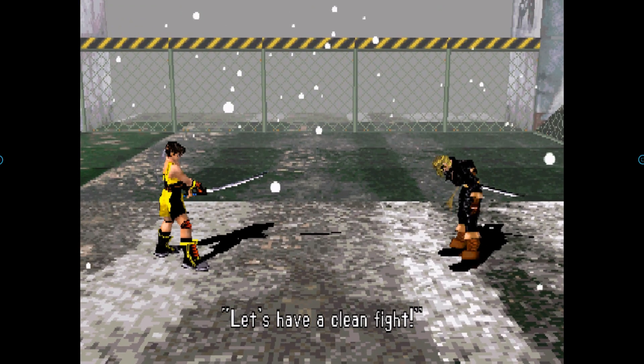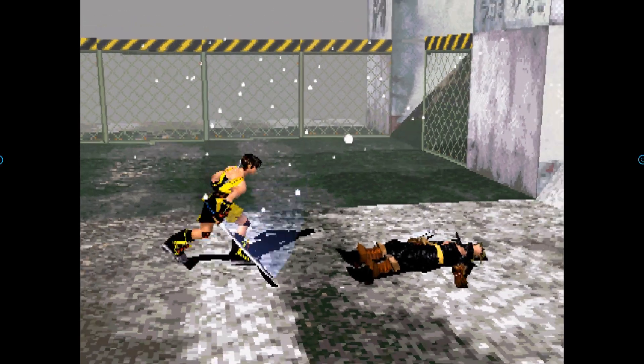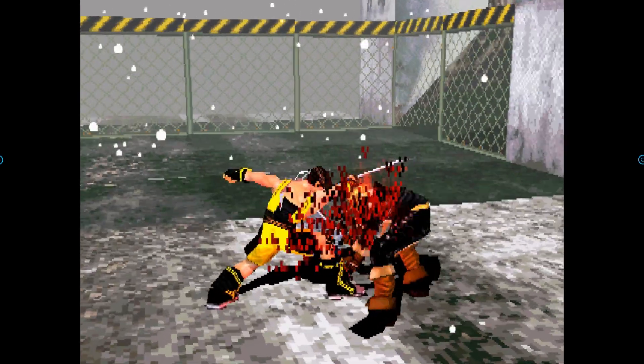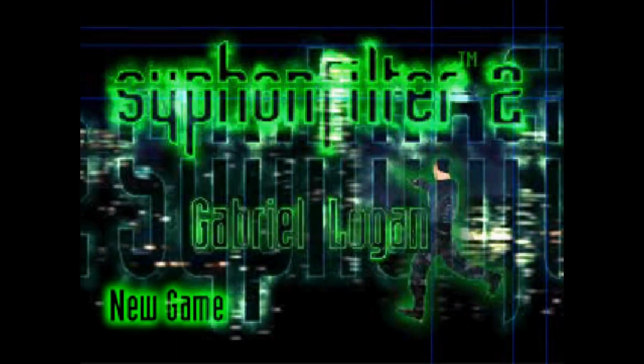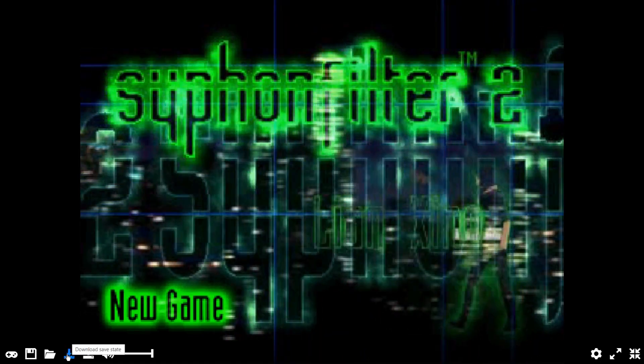Some important tips: I highly recommend you do not use other programs while trying to play games. As you can see right now, my game is moving in slow motion because I have a program running in the background to record my screen.